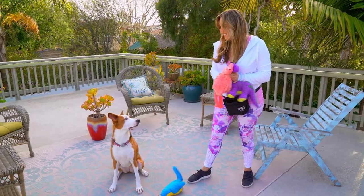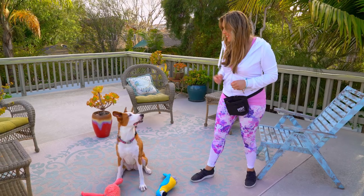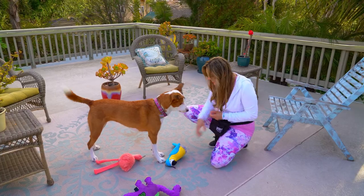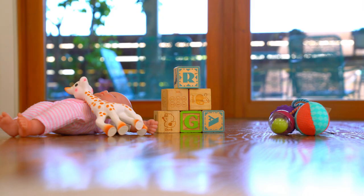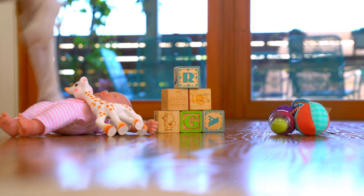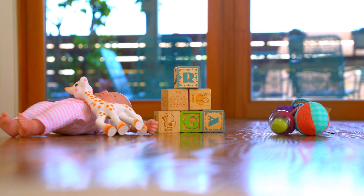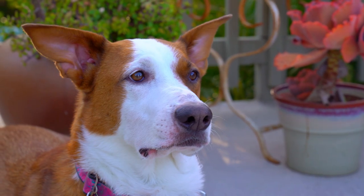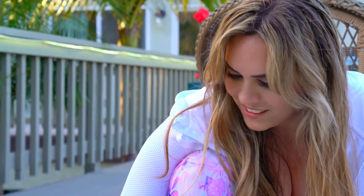In time, your dog should learn to disengage whenever you give the leave it cue. The key is to always reward with a higher-value treat or even a toy in the beginning, so that your dog learns they may get something even more enticing whenever they listen. Choose items to practice with based on your ultimate goal — for example, if you're focused on baby safety, it can be the bassinet, stroller, or toys. Most importantly, leave it shouldn't feel like you're nagging your dog to not do something. Think of it as a fun game so that your dog remains excited about what you're giving them instead.